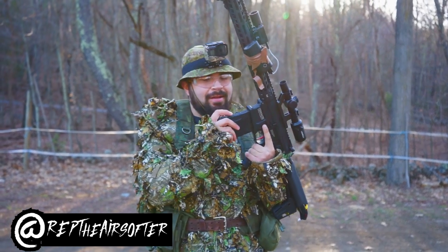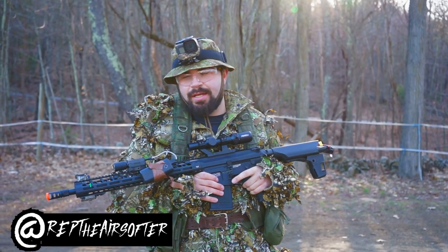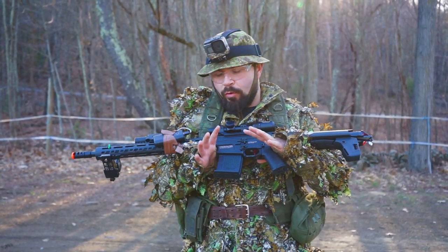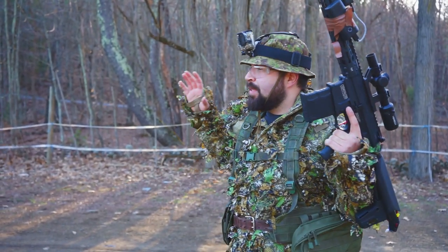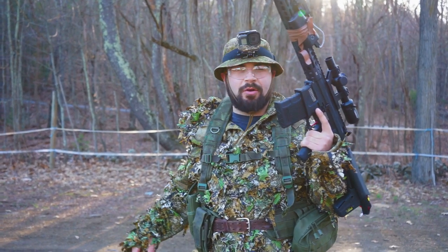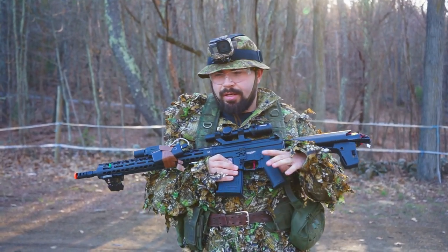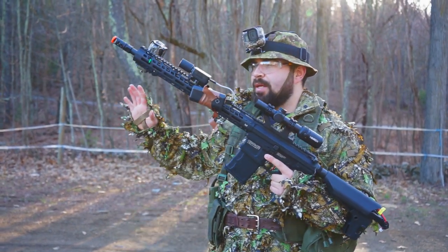What's going on guys, today we'll be doing a range test and accuracy test of the Umbrella Armory 308. I've played with it over the course of a few months now and I really feel like .40 BBs are the way to go. We're gonna do a range test and accuracy test showing you guys where the sweet spots are. It's not stock — a lot of people think it is, but it's completely gutted out and redone by Umbrella Armory. I'll link it down below.